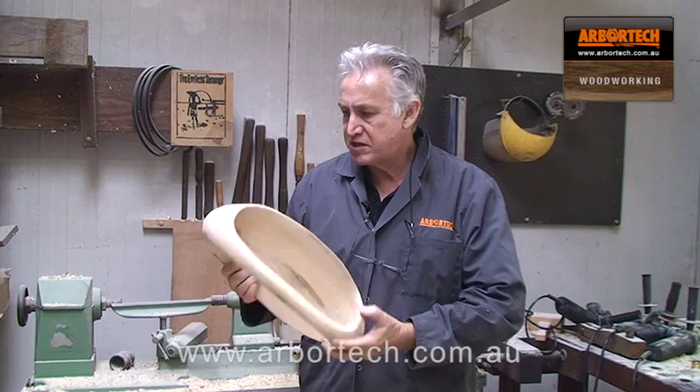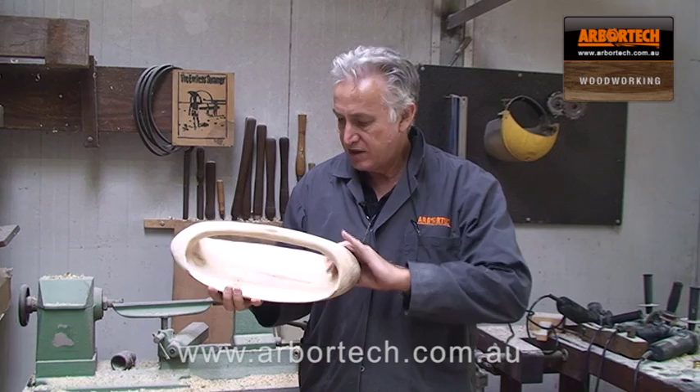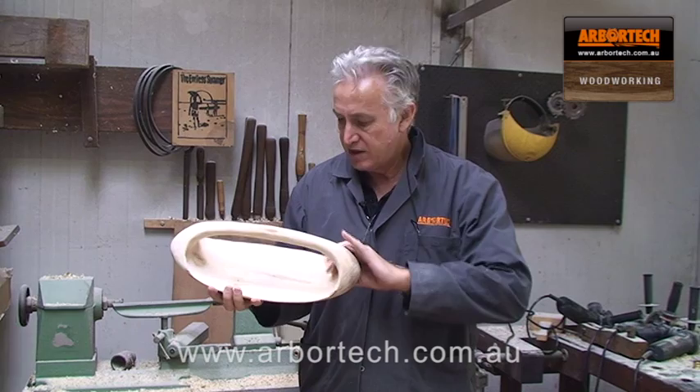I've finished the shaping and the sanding, so now all that's left to be done is to put some olive oil on it. I'll use olive oil because this will be used with food, and it is olive wood after all. So I'll just put some olive oil on it and that will be the finished item.